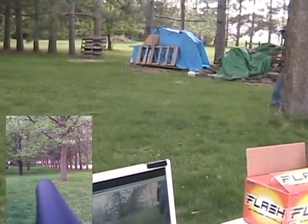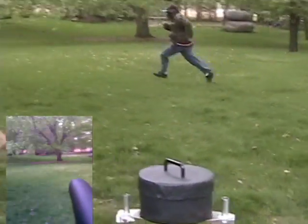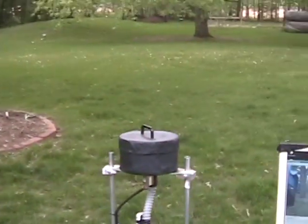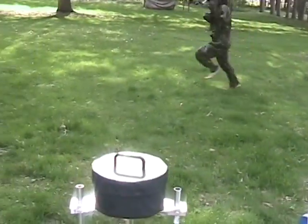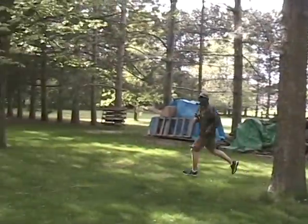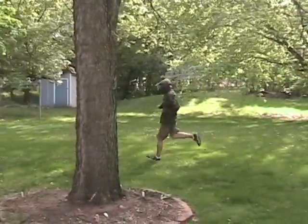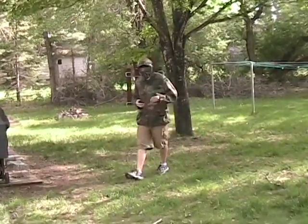Ok, go! [Turret demo in action.] Yeah! Yeah! Oh! Did that... Ouch!